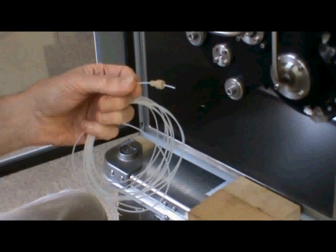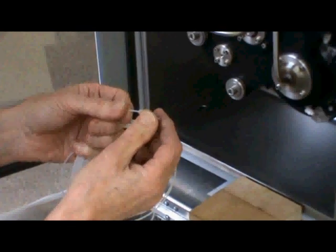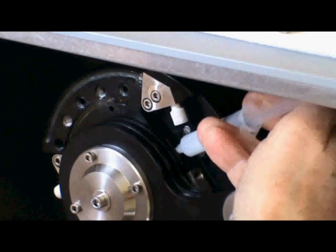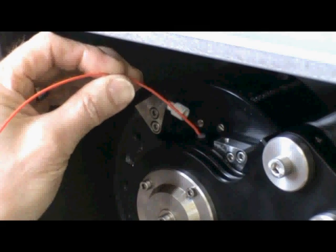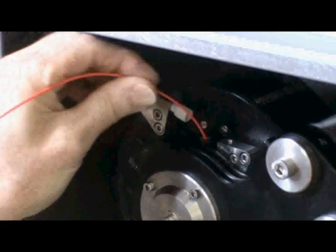Take the first flying lead and remember to add one finger nut on before you insert the lead. Firstly, add a small square of silicone grease to this hole. Take the flying lead guide and insert into the flying lead hole. Feed through gently and slowly.